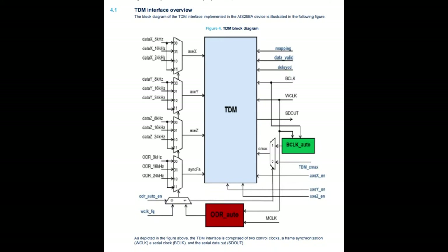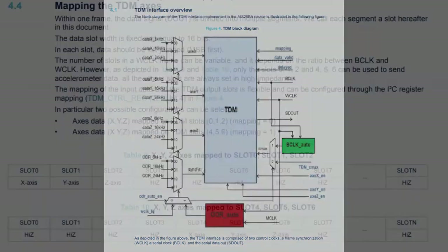The ODR data comes out as X, Y, Z via TDM, and then your codec has to take that and do something with it. Once you get it in this I2S-like format, it's very easy to perform audio calculations on it. The accelerometer just gets you the data in a format you can then perform math on — it doesn't do the math for you.